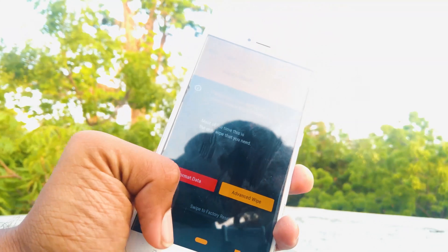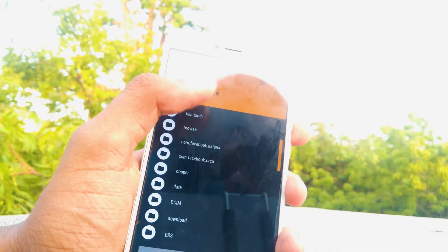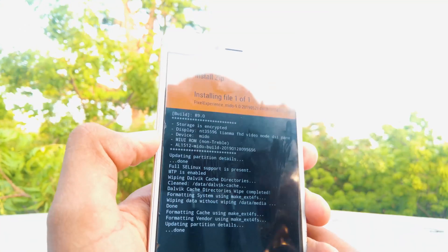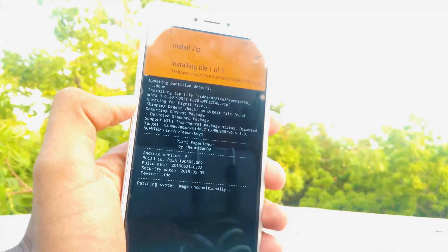After the wipe is completed, go back and tap install. Now navigate to the Pixel Experience ROM file which we downloaded earlier and swipe to confirm flash. Note that this will take 1 or 2 minutes, so please be patient.